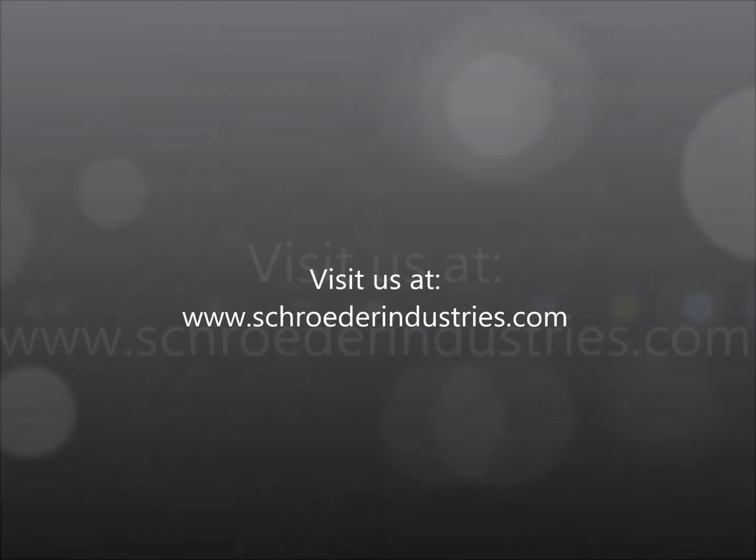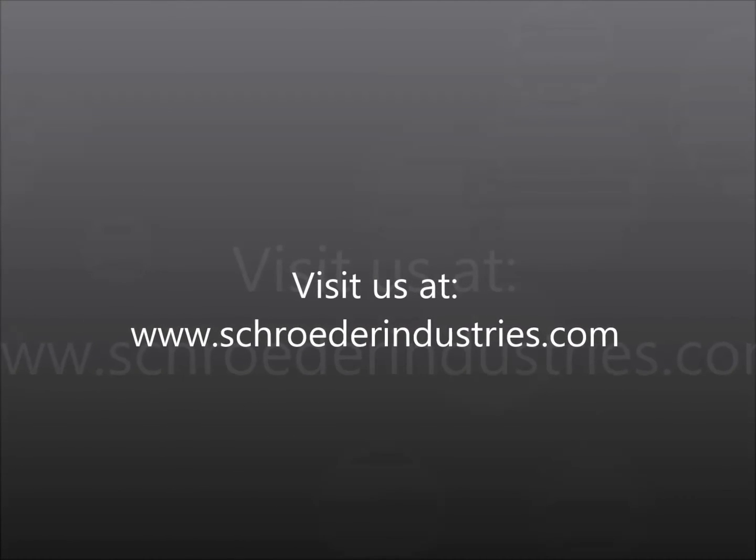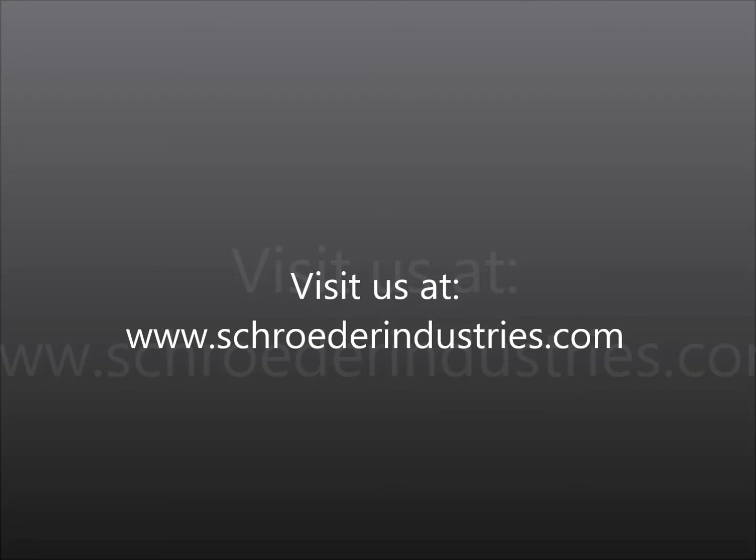If you have any questions, feel free to go onto our website at www.schroederindustries and look at our process filtration catalog. Thank you for your time.